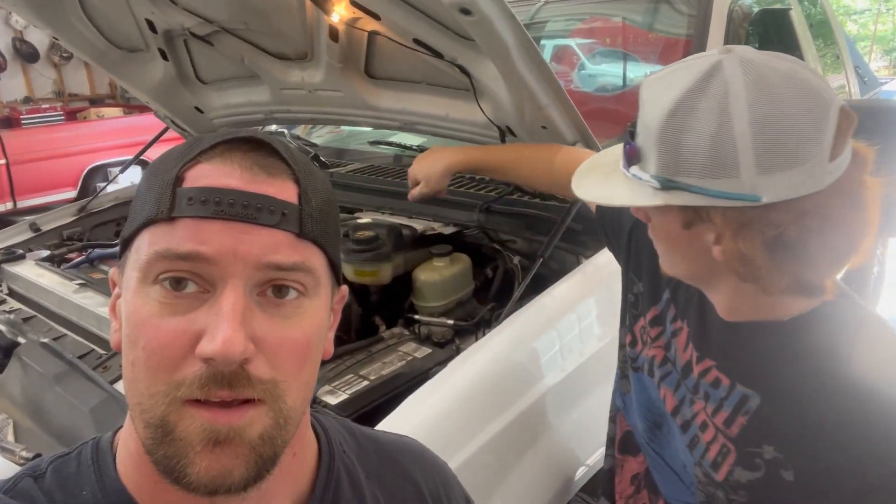Hey guys, Automatic Garage back today and it is a hot one out here in the shop. We got an '05 F250 6.0, crank no start hot. What we're going to do is get everything ready to pull off so that it'll still run, and then we're going to get the oil all the way up to temp until it is a crank no start hot.